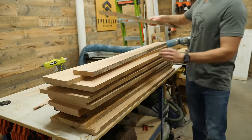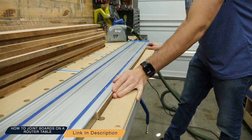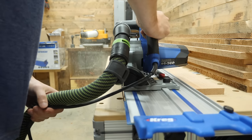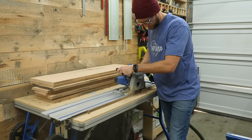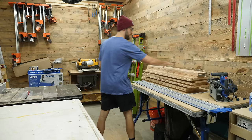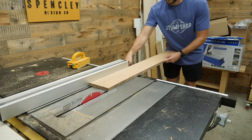With the boards milled on both sides, I also need to get a straight, clean edge on the boards. I've shown how to do this on a router table in the past, but I honestly find that a track saw tends to be faster and easier. This Kreg track saw quickly and easily rips a perfectly straight edge on all of my boards.